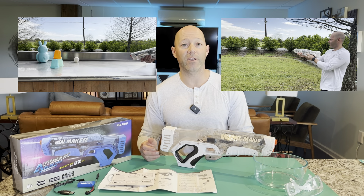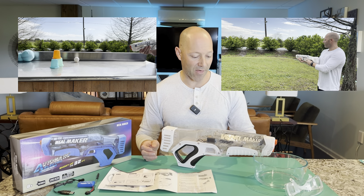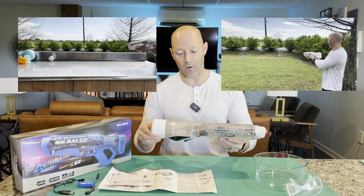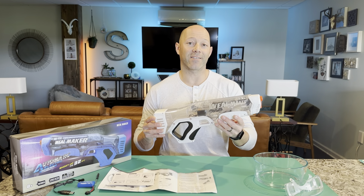As you can see from the videos, it's super fun to play with. I think it's going to be a great addition to our summer toys, and I look forward to playing with this more on hot summer days outside.